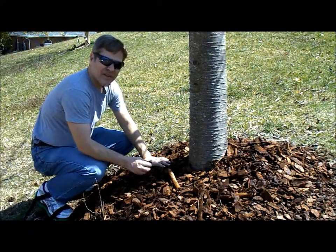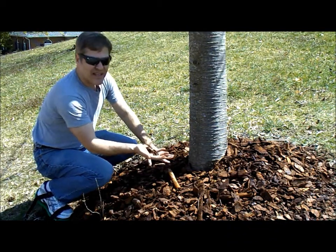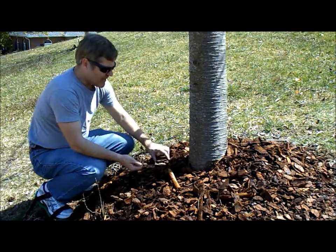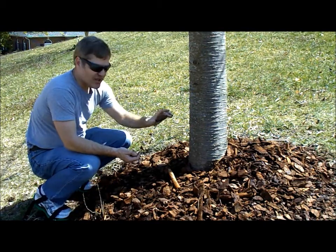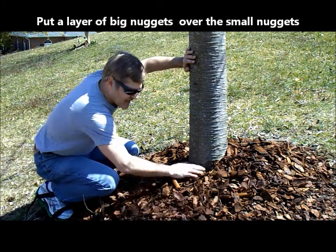Do you want another trick with mulch? Here's a little trick with mulch. The mini-nuggets spread really, really easy, but they don't last long — they disintegrate. Now the big nuggets don't spread very well, but they last a long time. So the idea to save money is to use the mini-nuggets first and put a layer everywhere.